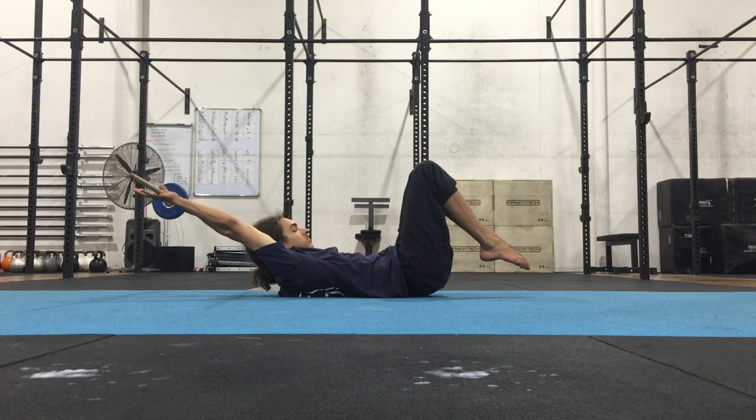Start off with 1 to 2.5 kilos. Remember, the lower back has to be glued to the floor the whole time.